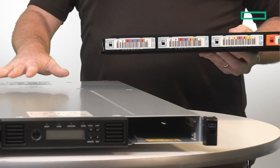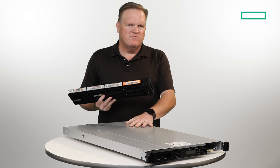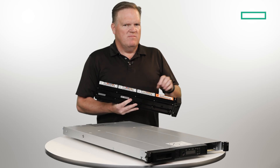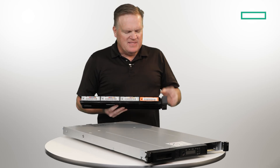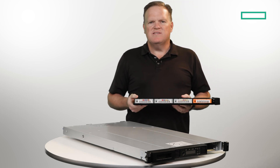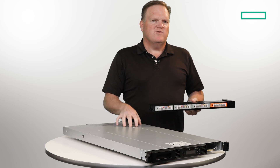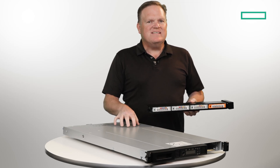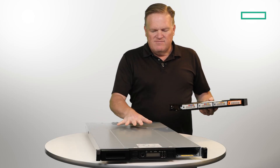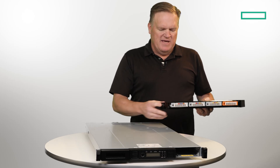You can have either seven or eight active tapes. When you talk about the size of what you can put in this one U of space with LTO-8, eight tapes in this device would be 96 terabytes native and 240 terabytes compressed. If you move up to LTO-9, that's 144 terabytes native and 360 terabytes compressed. That's a lot of data — a lot of backup or archive — in a very small space.